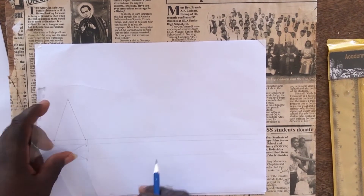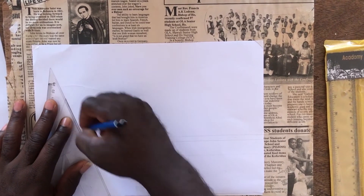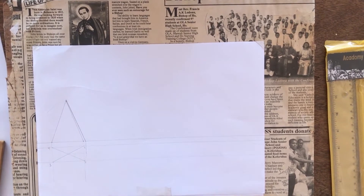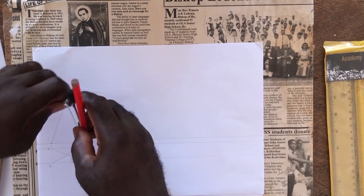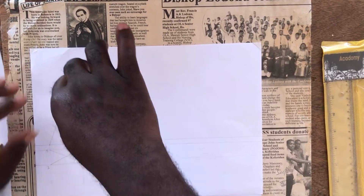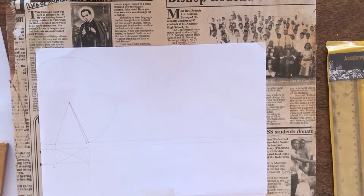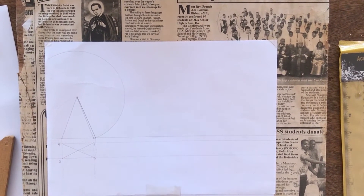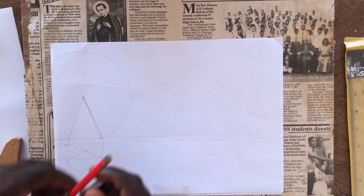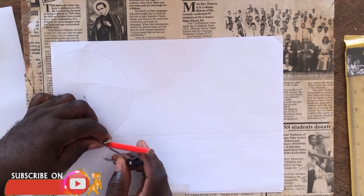So from this part, let it go and touch it here at the top. Now with the help of your compass, strike an arc. For the development, I've always said that it is carried from the plan. So we have our one, two, three, and four.